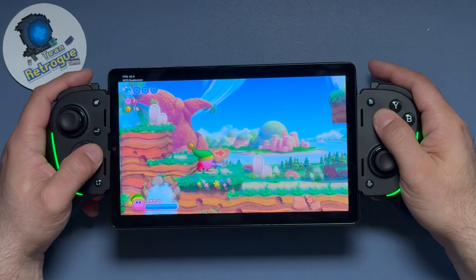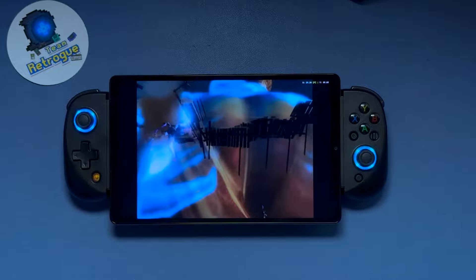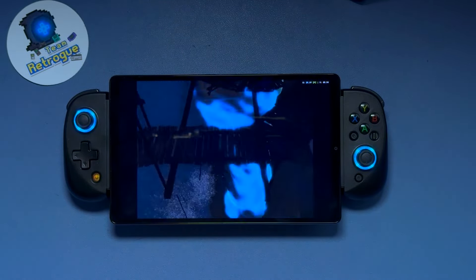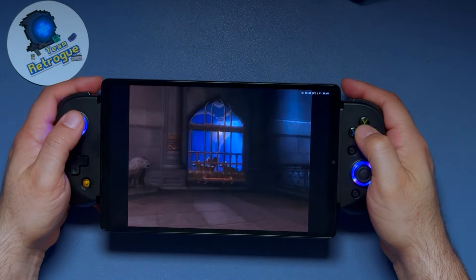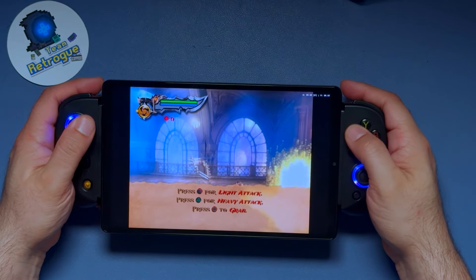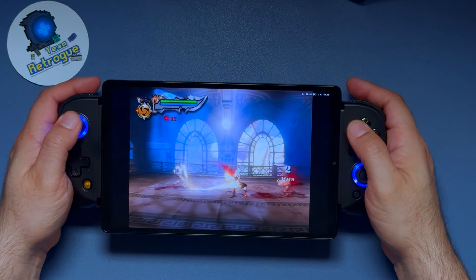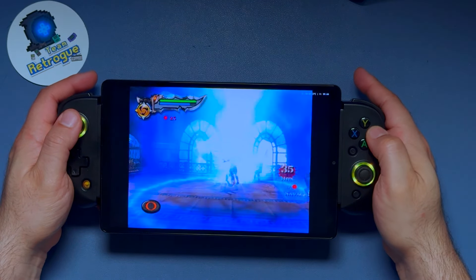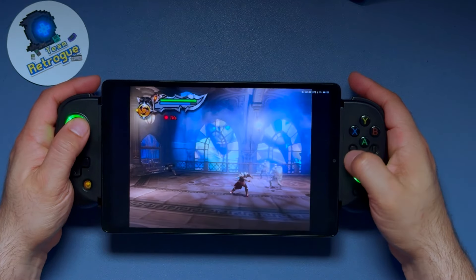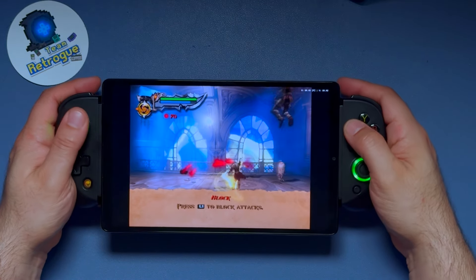The controller that I feel, at the moment, is the absolute best for this tablet is the BSP-D8. This is a Bluetooth controller, so the downside is that it's another thing to charge and there may be a bit more input lag than with a direct connection. However, this controller holds the tablet in place very well and is surprisingly comfortable. You can get it on Amazon starting at $50.